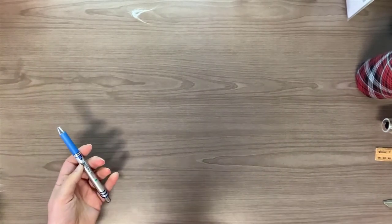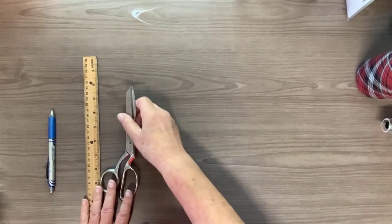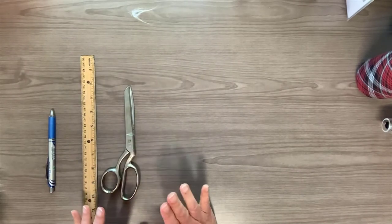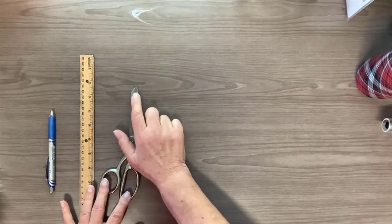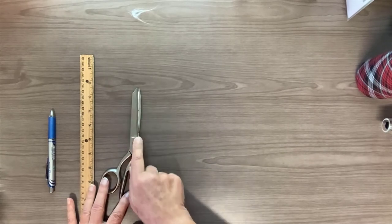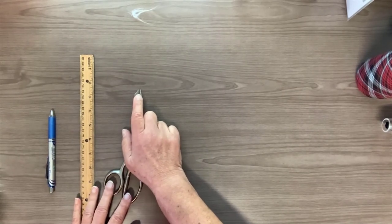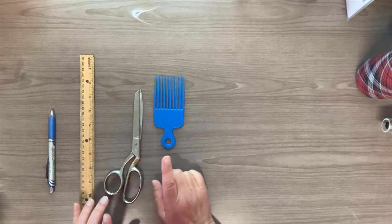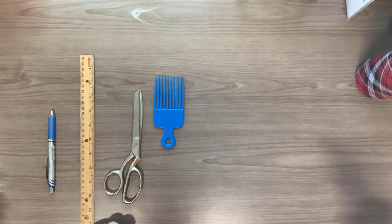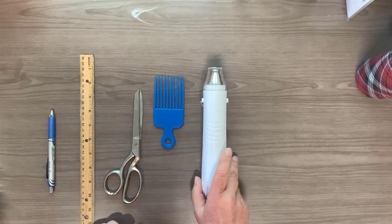Before we get started, let me go over the tools we're going to need. You're going to need a ruler and a pen. You'll need some good cutting scissors — these are fabric cutting scissors, and fair warning, mine are so dull it's going to be a little painful to watch. You're only going to need the tip of the scissors, not the whole blade — so the very tip of the blades needs to be sharp. You'll also need some kind of a comb, pick, or brush for the fur, and either a hair dryer or a heat tool to get the wrinkles out of the fur.